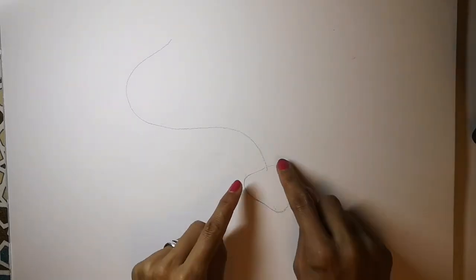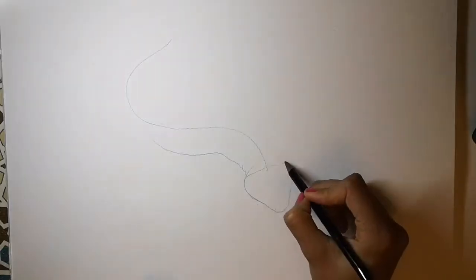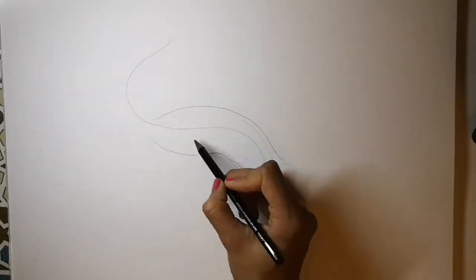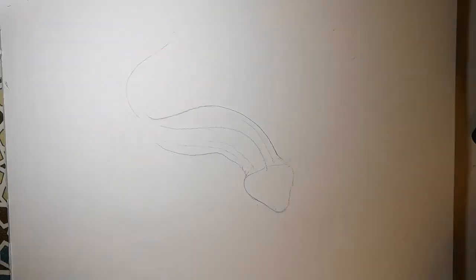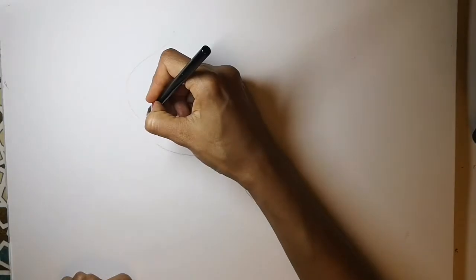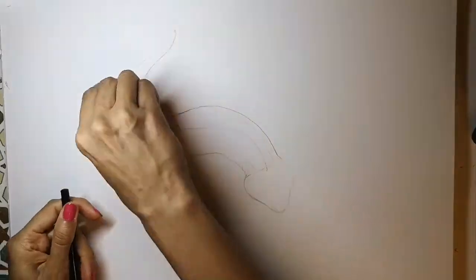Now we're going to create the body shape — long and slim. Curve these lines where the body wrinkles, and now the characteristic fat tail of leopard geckos. Curve it round and then get the different parts of that tail right.